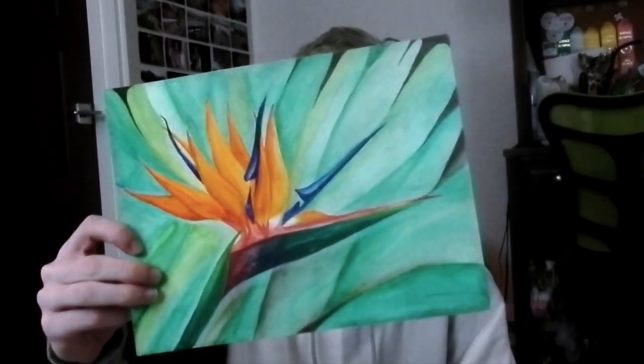This piece right here was a quick one I did — it's tomatoes in colored pencil with just a quick little border in gouache paint, which was pretty cool. This one right here is a watercolor painting of a bird of paradise. It was pretty quick, just did it for my breadth.